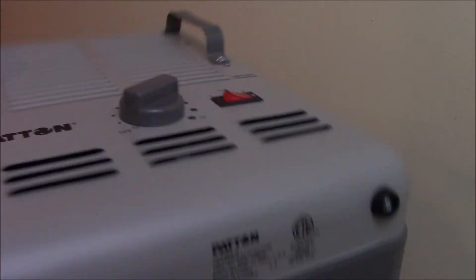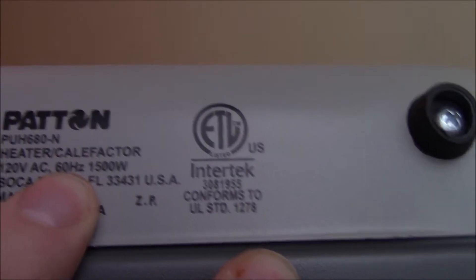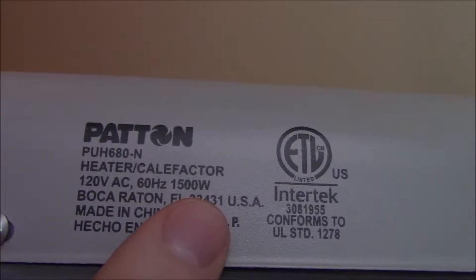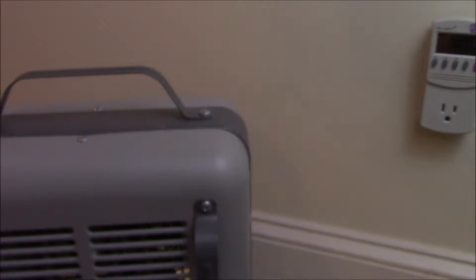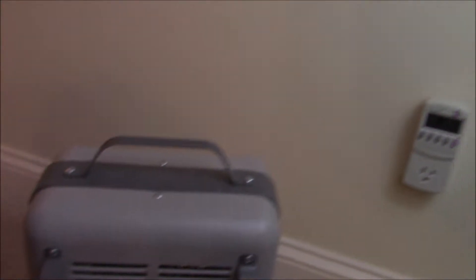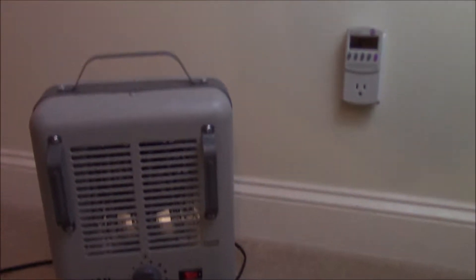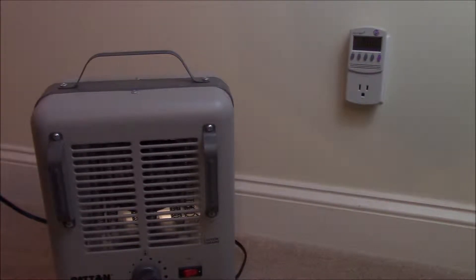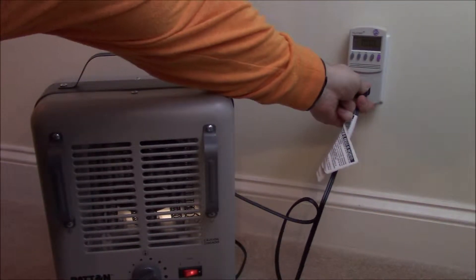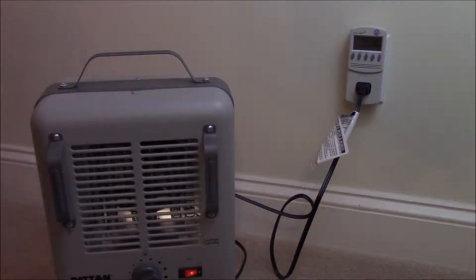So this is grandma's old space heater — that's what we're going to test out. It's 1500 watts max, so it shouldn't do any more than this. This highlights one of the purposes of the kilowatt device: to test if something's working properly, or maybe it's overworking or using too much power and could be a hazard. You'll notice it's actually a little bit low for what it's rated for — at max with everything turned all the way up, it doesn't even crack 1400 watts, which tells you maybe it's not getting all the heat it should.